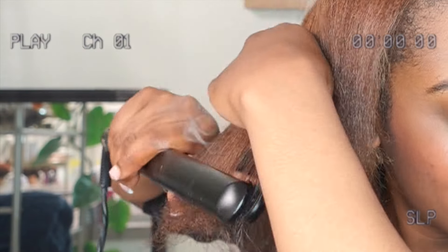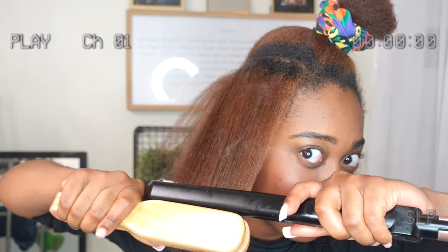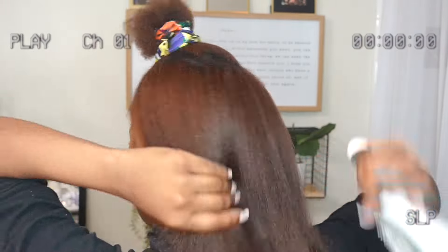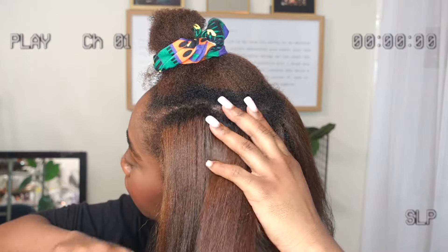Working in smaller sections would have helped — my sections were a little chunky because I was in a bit of a rush and wasn't taking my time. I didn't really plan this out too much, but if I had taken smaller sections I could have gotten more of a silky finish. If I went to a salon, I'm sure they could give me that move, that bounce — that bob bounce.